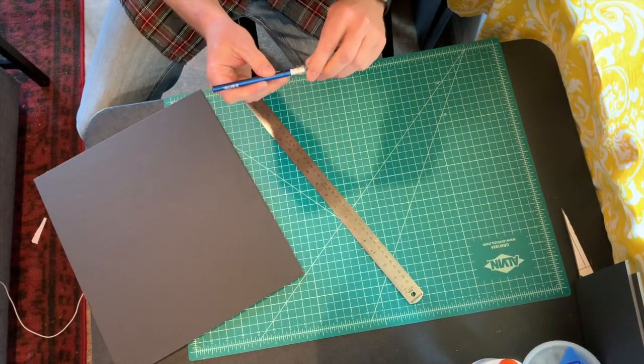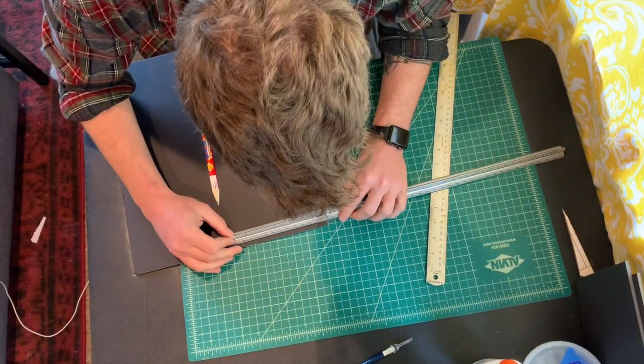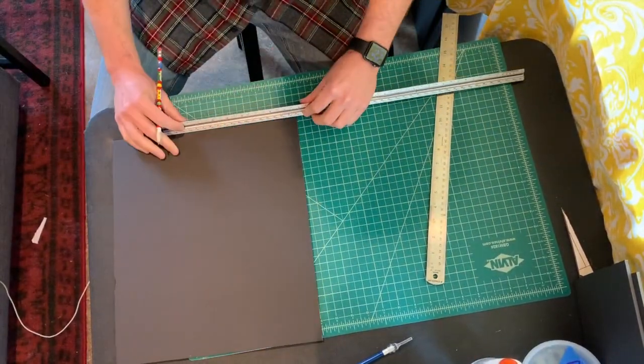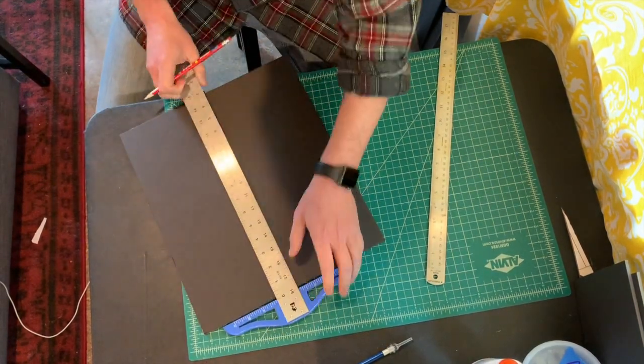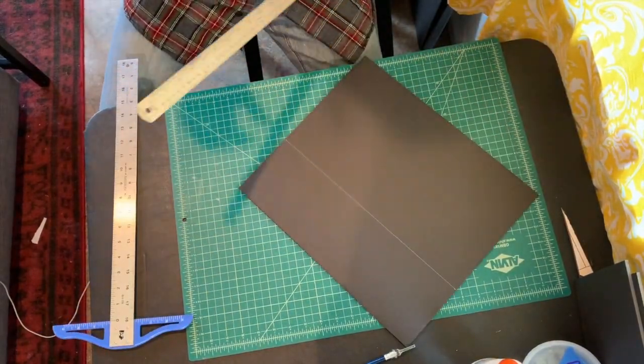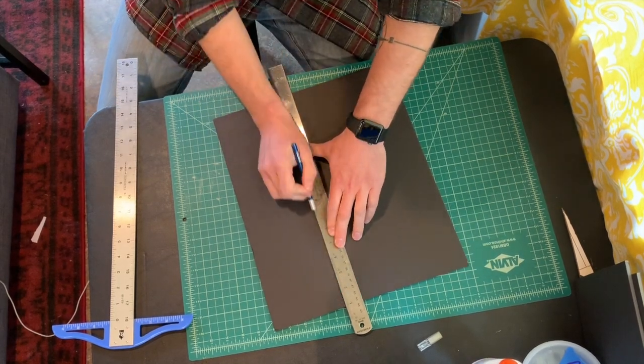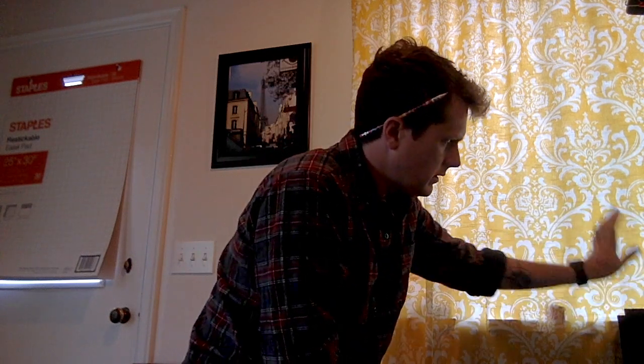The proscenium wall is going to be the same size as the back wall — they'll mirror each other. The only difference is that later we'll cut the opening. So the next step is to cut out the exact same size piece: measure up 33, make the mark, then 33 on the other side, connect the dots with the T-square, use your cork-back ruler, make three strong passes, and you've got your proscenium wall complete. Label it and put it aside.